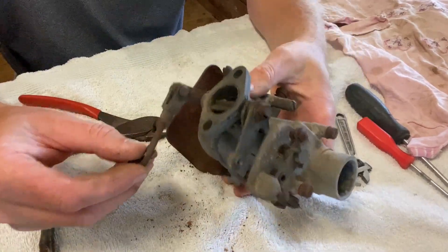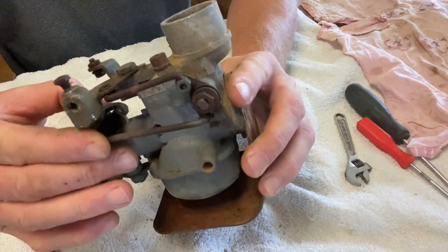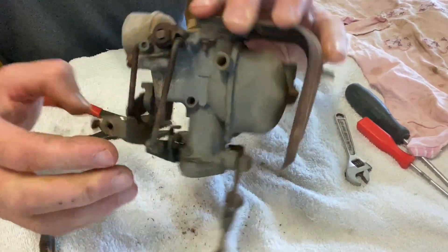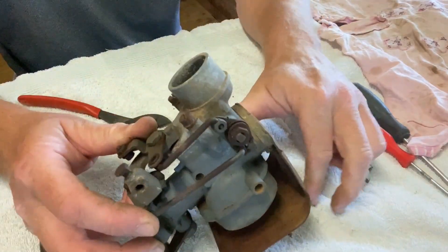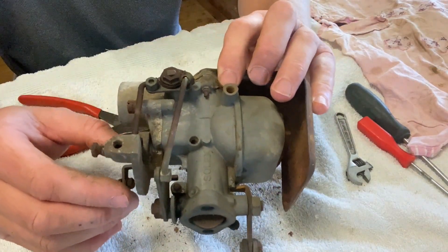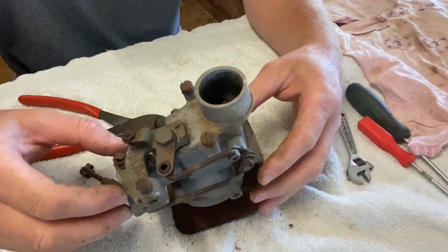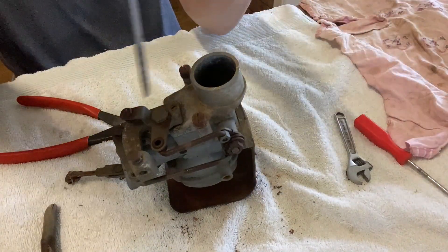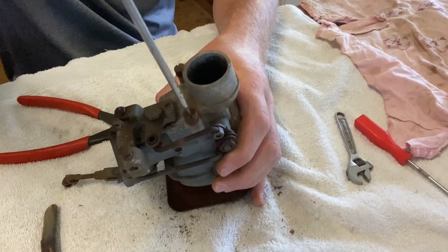Throttle linkage works pretty good, pretty happy with that. Choke - I don't know if you'll be able to see in there. That's where the wasp nest fell out. In terms of taking this apart, I really need to see in here. I guess we'll have to take these two bolts here - I may regret this, I may not.